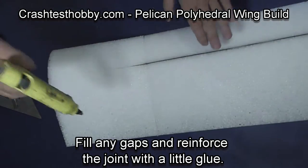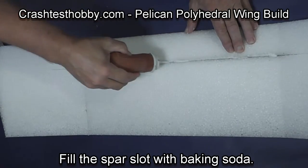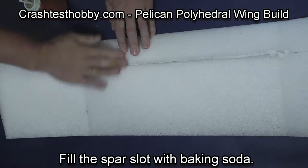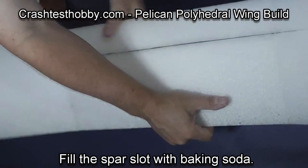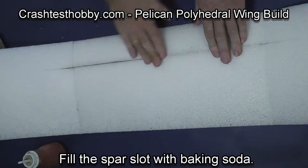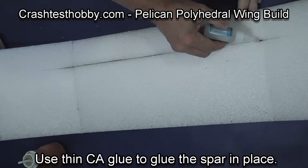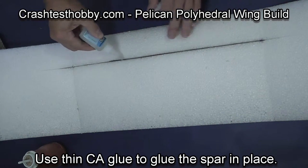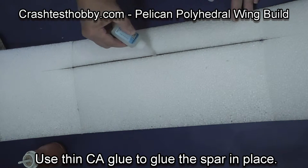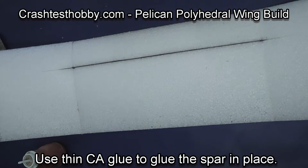Don't burn your fingers like I usually do. We're now going to glue the spar into place. Put some baking soda along the spar, work it in around the spar, and then use thin CA glue to glue the spar into place. The baking soda acts as a catalyst and makes the CA glue set very quickly.